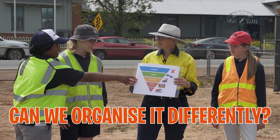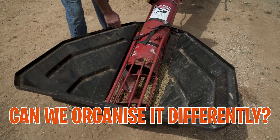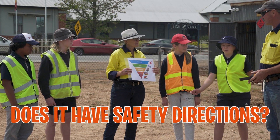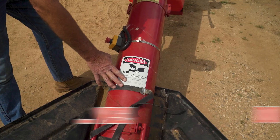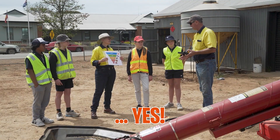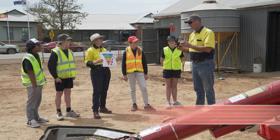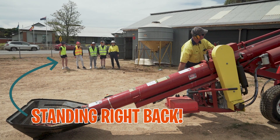Can we organise it differently to make it safer? It's got a guard over the hopper and a safety switch to turn the motor off, so probably not. What are the directions to keep the auger safe? It has safety decals on it, and I always turn the motor off when cleaning out the hopper and keep the key in my pocket when not using it. For PPE, I use hearing protection — which means I can't hear you, so you need to stand well out of the way.